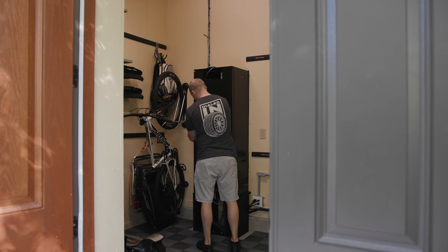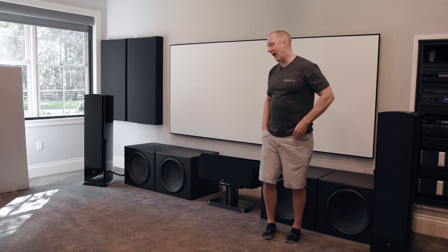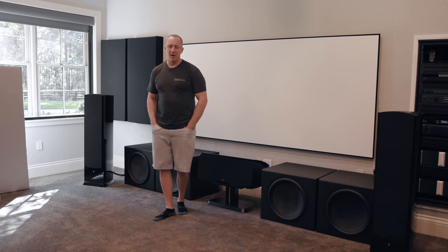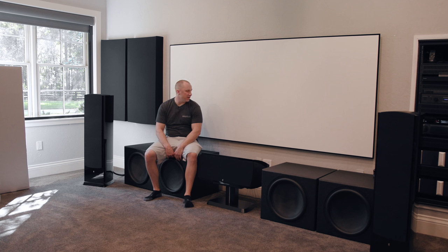That's the backside of the theater — all about to be torn out since I'm moving. The rack is from Strong, which I guess competes with Middle Atlantic. Then I went back and forth on the projector. I originally wanted the JVC NX7 or NX9 but chose the Sony out of impulse after talking to the home theater company I used — they're big Sony advocates because of the reliability. Even though black levels are superior on a JVC, I chose the Sony.